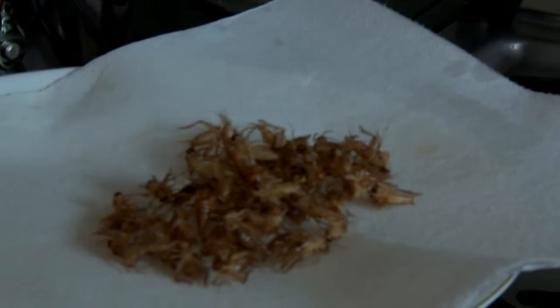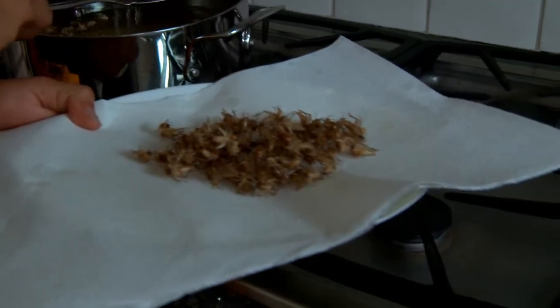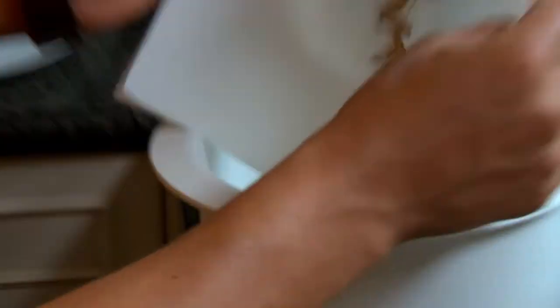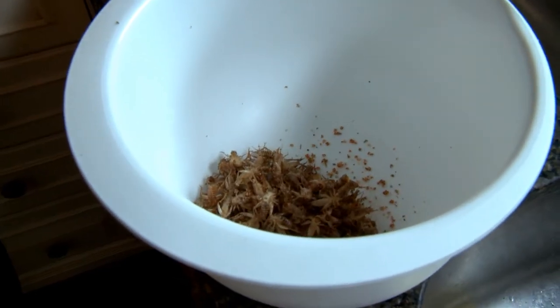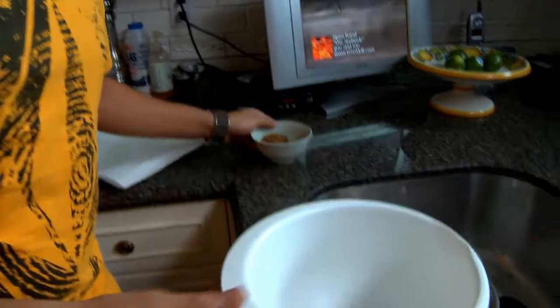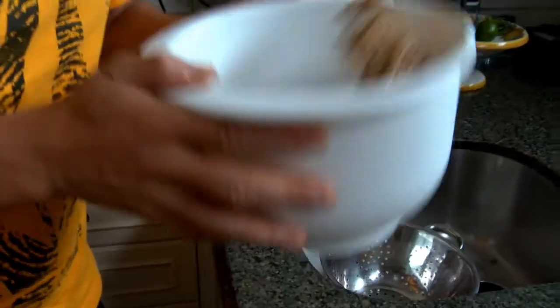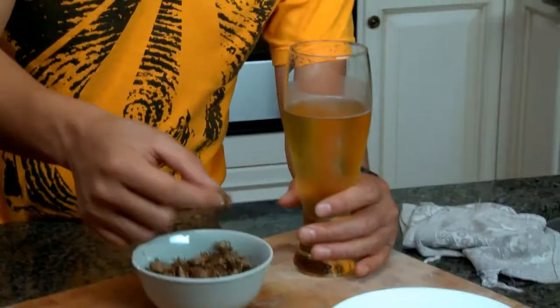Not a bad snack for your friends if you're throwing a little party. Now we just got to season them up with our lime chili rock salt. Get a nice bowl, season them up like this, give them a nice little toss, and it's time to plate them up.